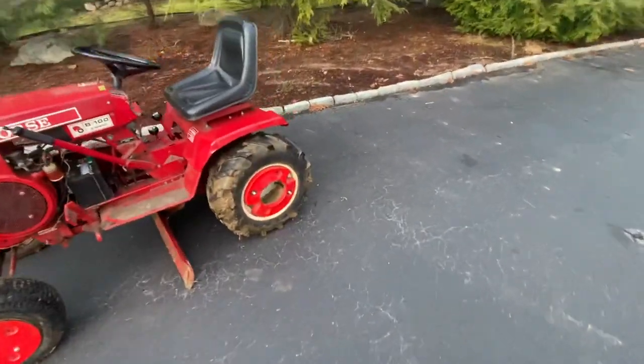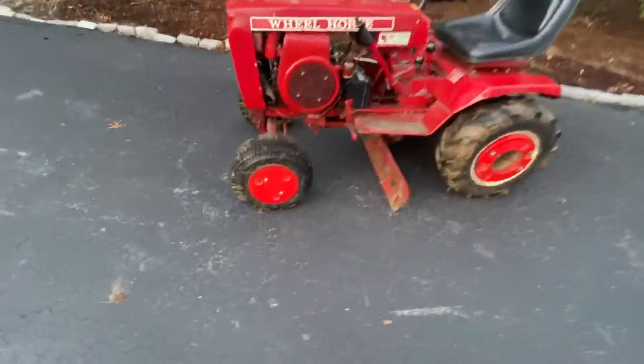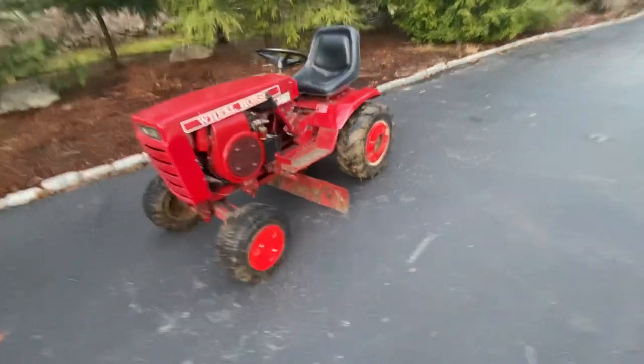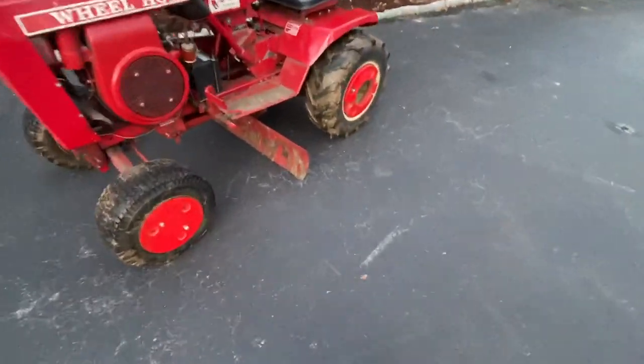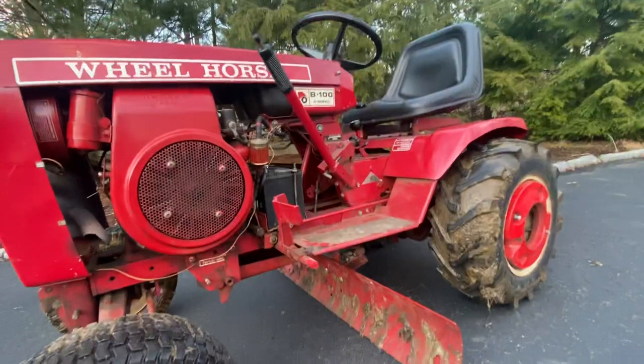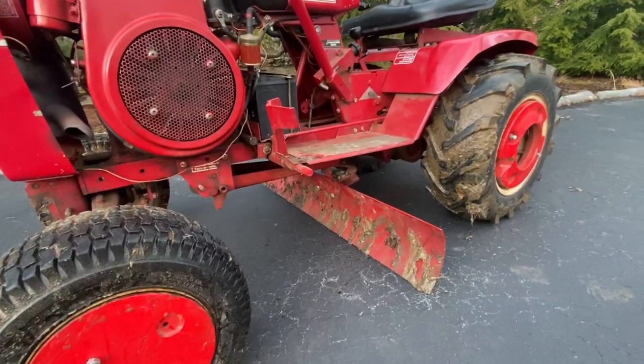Here she is — just a general overview. Got some little 25-pounders in the rear, nothing special. Got some really cool front weights; I think these are off of a Craftsman, which is really neat. I mounted my mid-mount grader blade on, and I have to say I like running the mid-mount on a manual-controlled tractor more than the hydro.